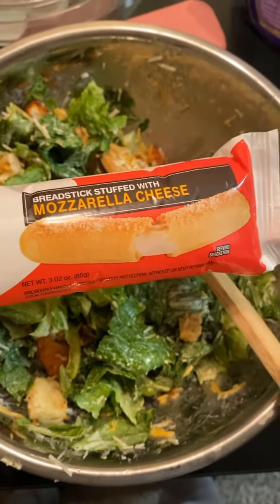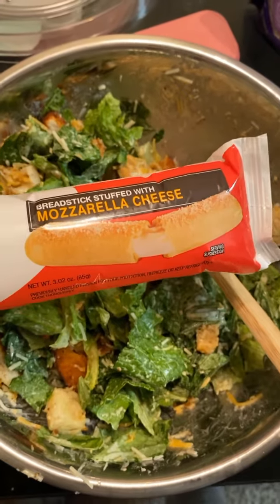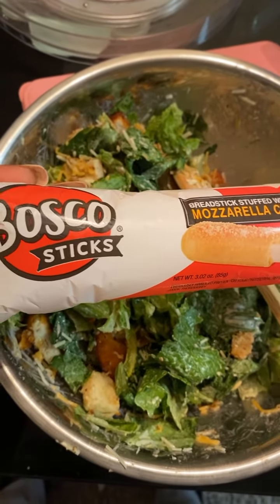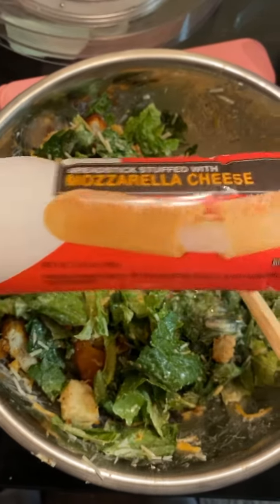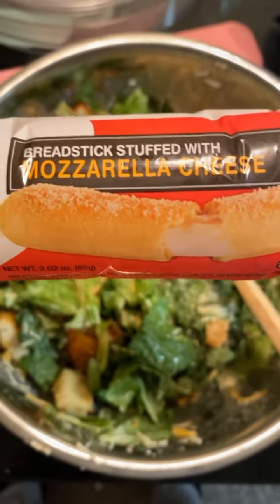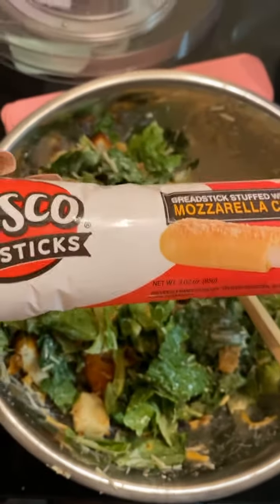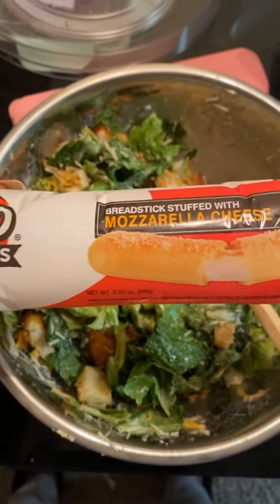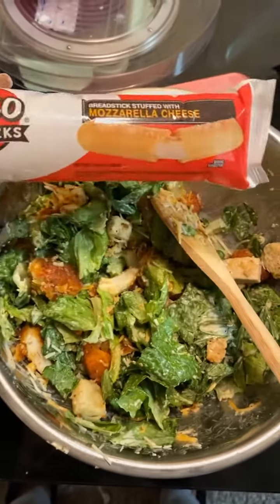If y'all have never had one of these, these are Bosco sticks. I eat these by themselves with like some marinara sauce, or if you want to eat them with a salad, these are so good. It is a stuffed breadstick — so delicious. These are at the Dollar Tree and the dollar store.